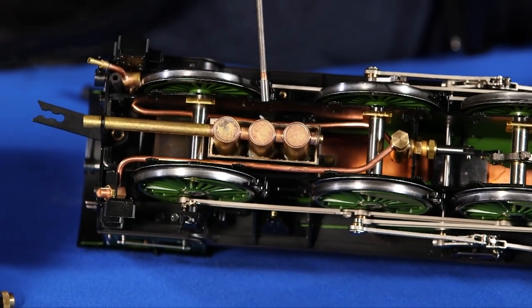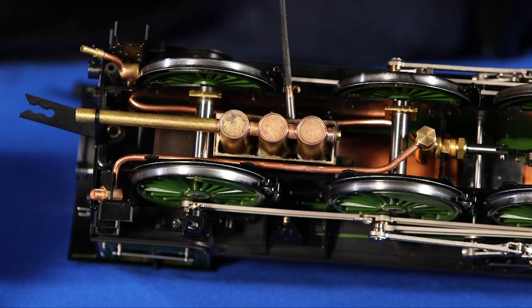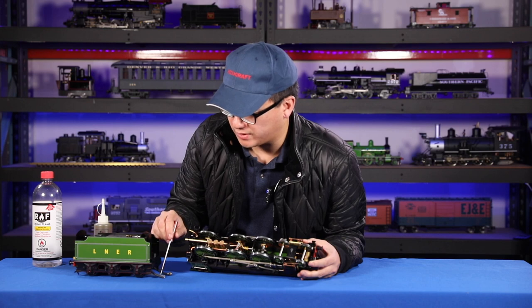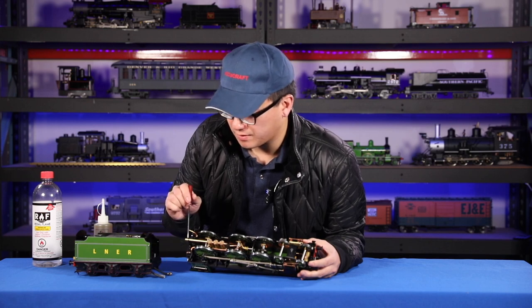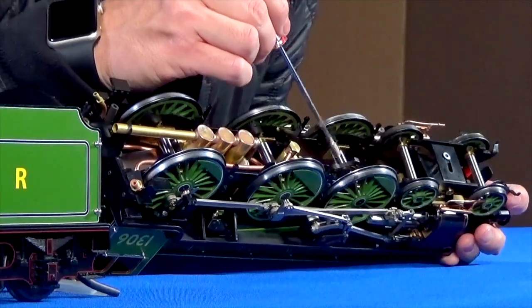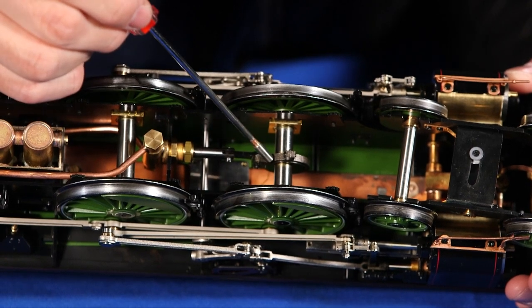You see the alcohol burner, which is inside of the firebox, and it connects to the alcohol fuel line on the tender. In the front or middle, you have the axle pump, which is on one of the axles of the driver.